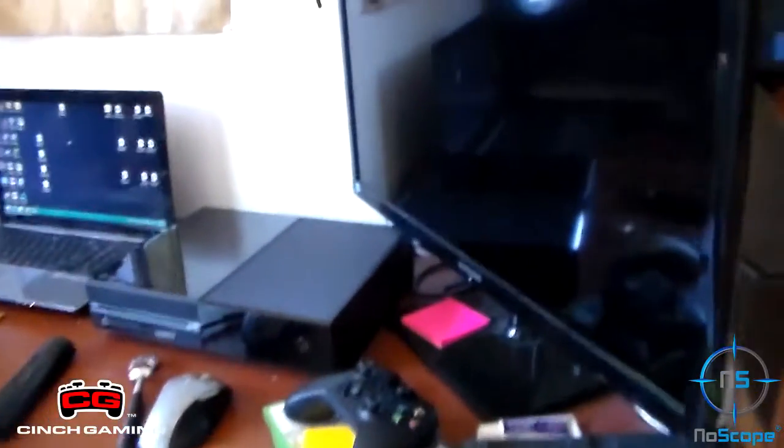Hey guys, how's it going? It's MightyGamesRate here and today I'm going to be showing you guys my gaming setup. I know it's not much but it's something.